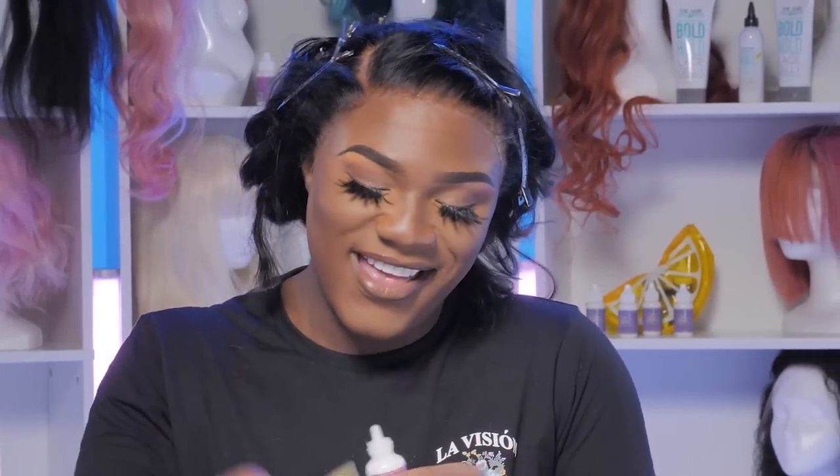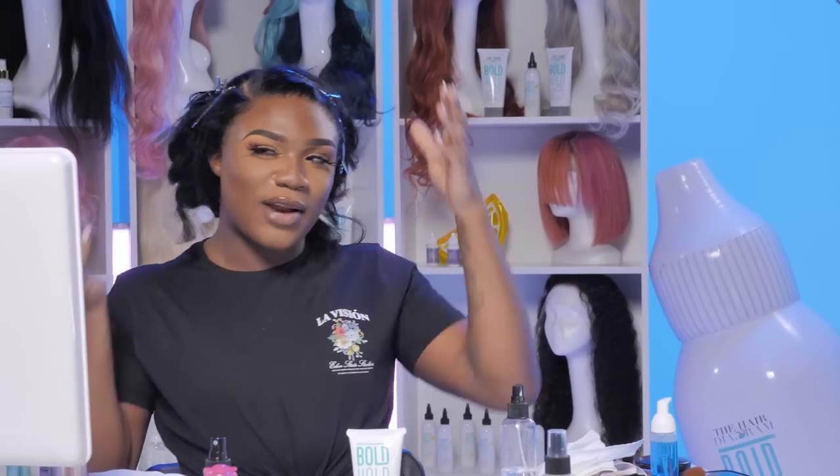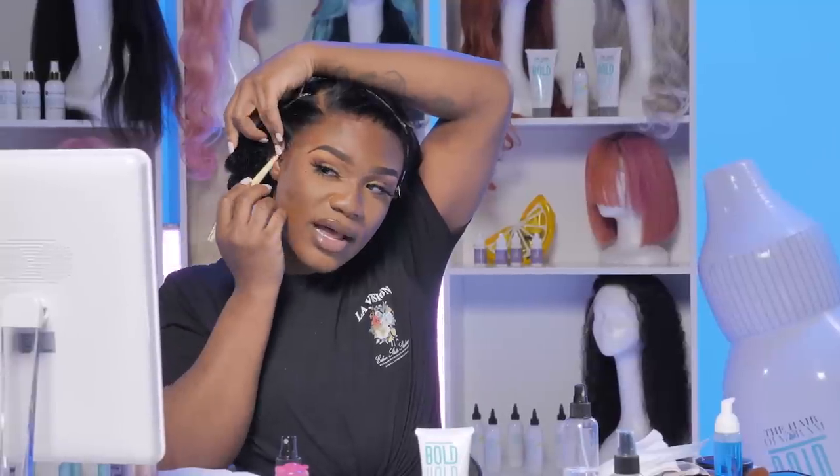I decided to go with a side part today because I think side parts are so feminine for me. Because sometimes she could look like Floyd Mayweather in a wig, and today I wanted to look like — not Floyd. I was gonna do a middle part, but with the middle part you've got to wear baby hairs and stuff like that. Me personally, I don't like baby hairs all the time, and I think that's what separates the girls who do lace from the girls who do lace. But you learn something new every day with lace.